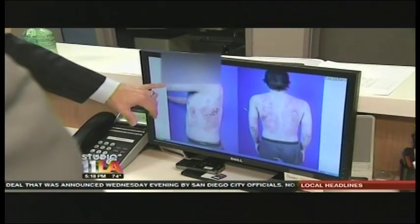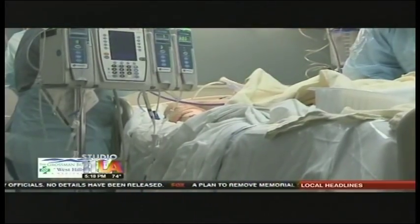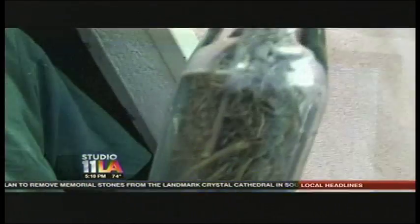Dr. Peter Grossman of the Grossman Burn Center at West Hills Hospital provided us with these images of a wax burn patient undergoing one of numerous operations to repair burns over more than half his body. There's nothing worse than the pain from a burn. Pain from a burn acutely is horrific.